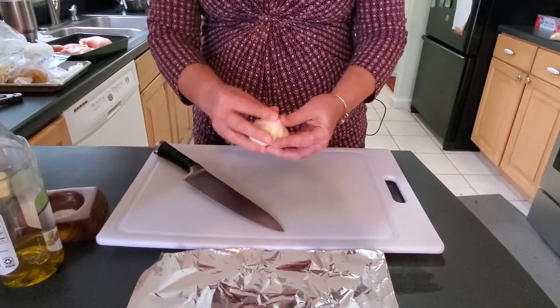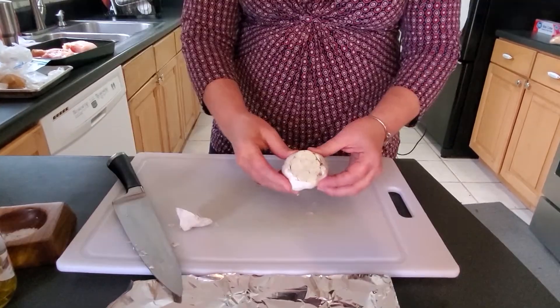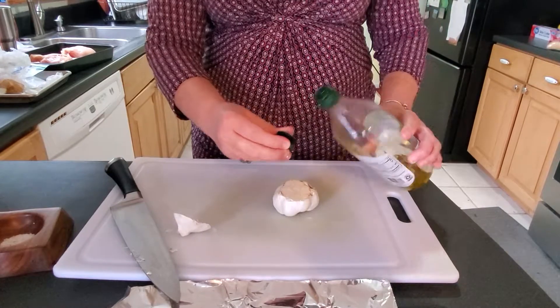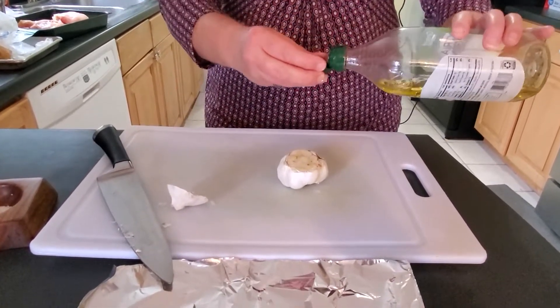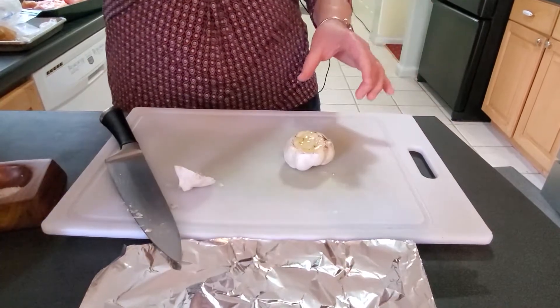So I'm going to get the garlic in the oven roasting for our roasted garlic butter. I just removed any excess loose skin and I'm going to cut the top off. I'm going to drizzle it with some olive oil, some salt and pepper. Since we're going to put it in the butter, I'm just going to leave it with olive oil, salt and pepper because we're going to put some Italian seasoning and parmesan in the butter mix.